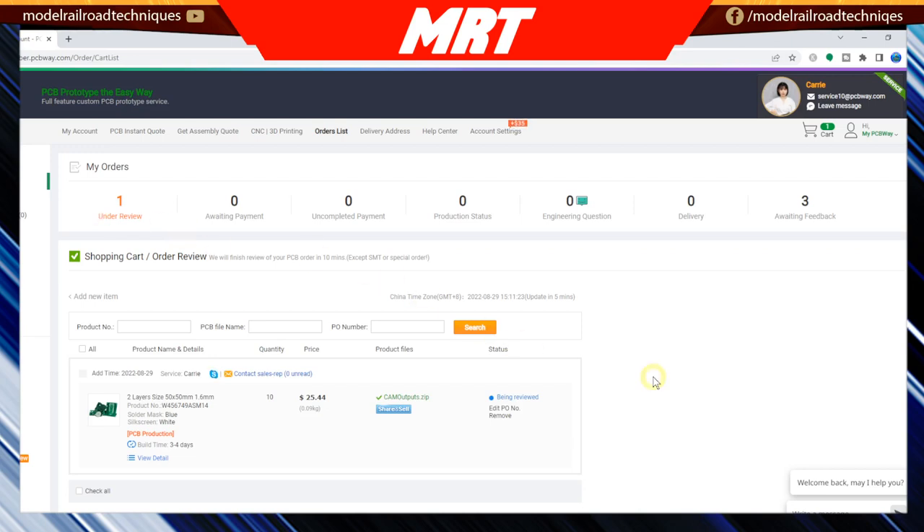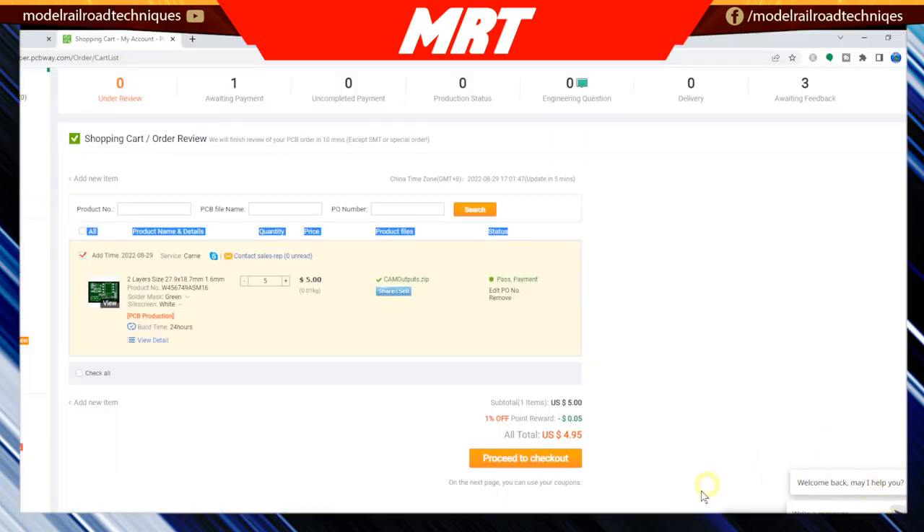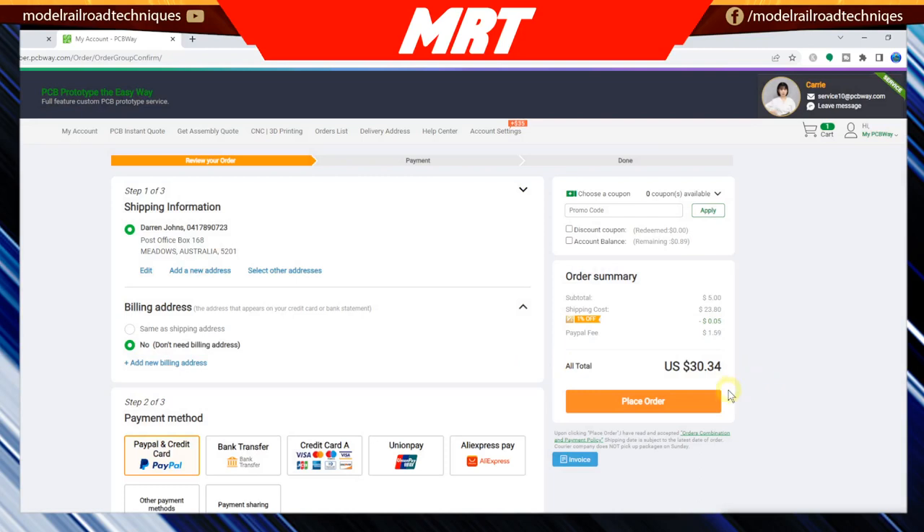We'll wait for that to finish and then go through. I won't go through the payment side of things, but it's very easy. After 10 or 15 minutes, you can see it's passed. It actually tells you that your PCB has been approved. I did have a bit of an issue with this one — but what they do is send you an email if there's an issue with the file type or how it's constructed, which is great. Their technicians look at it, and now we know it's good to go for printing.